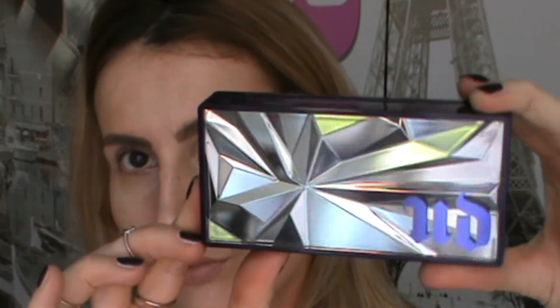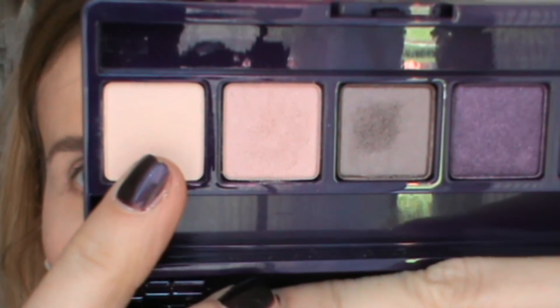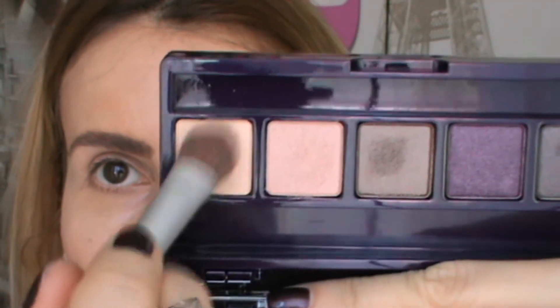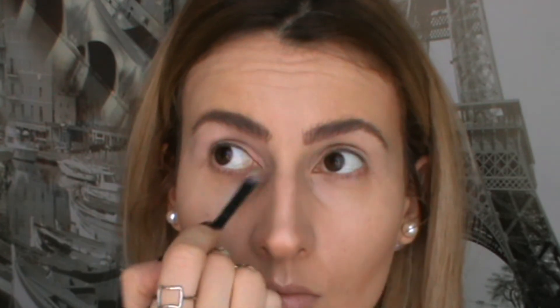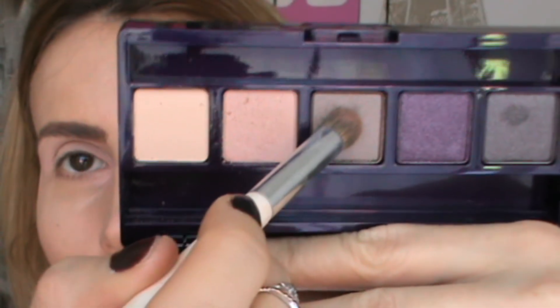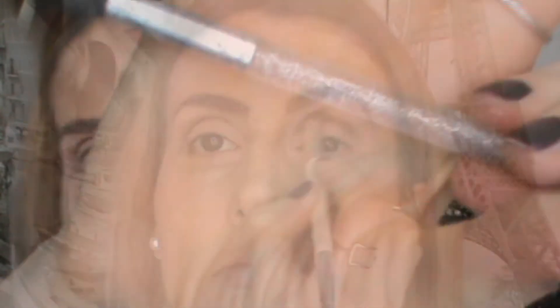The eyebrows are done. Now I'm taking my Urban Decay Shattered Face Case — the first eyeshadow I'm going to use is called Bleach. I'm putting this all over my eyelid using a flat eyeshadow brush by EcoTools. The next eyeshadow is called Minor Sin, which I'm applying as a highlighter using a small eyeshadow brush by Max Factor. The third eyeshadow is called Nameless — it's such a gorgeous color. You can use it all over the lid for dramatic looks, but I'm using it just in my crease and blending it out with a MAC brush which is perfect for blending.